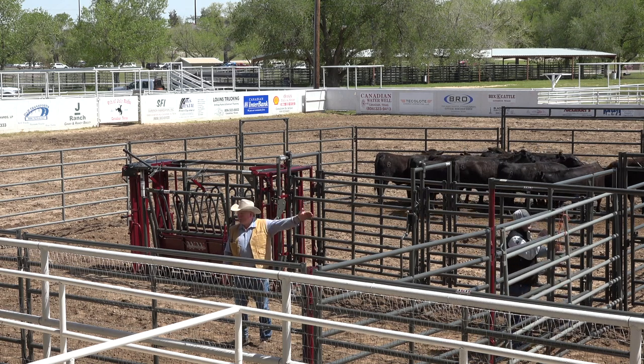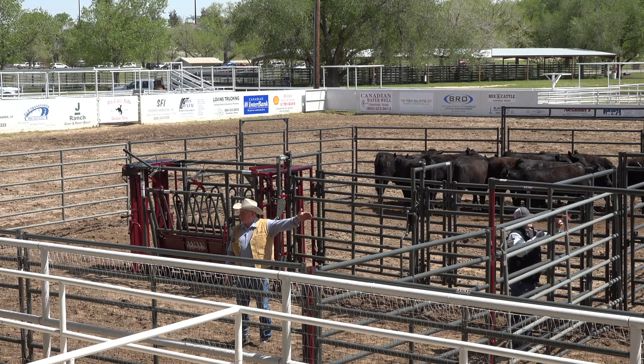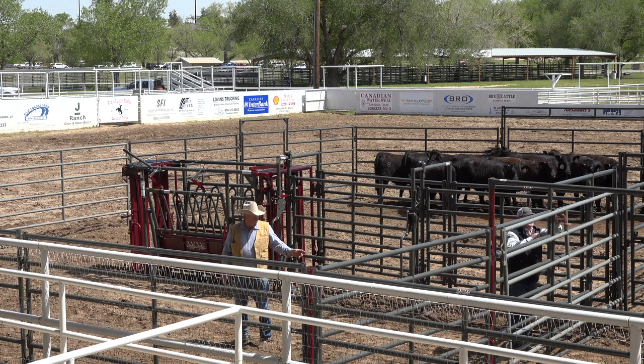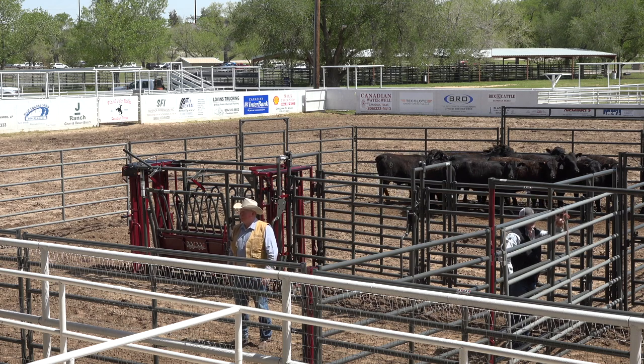Ideally I'd probably have 10 or 20 feet of straight alley coming off of there to get the cattle committed to go, and then they can jump on the trailer. But here I can put enough pressure on them — I think they'll jump out of that.